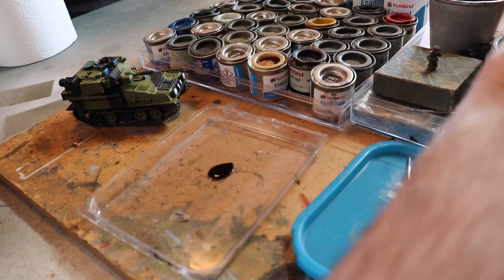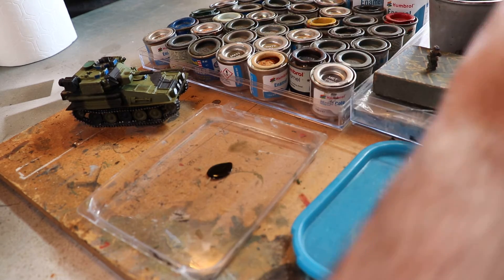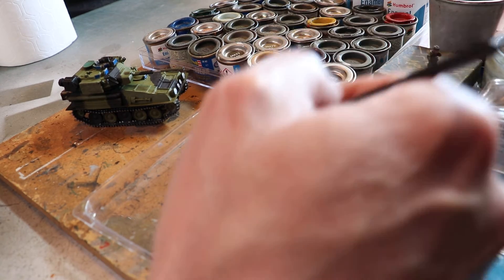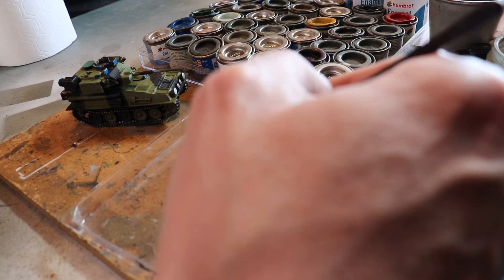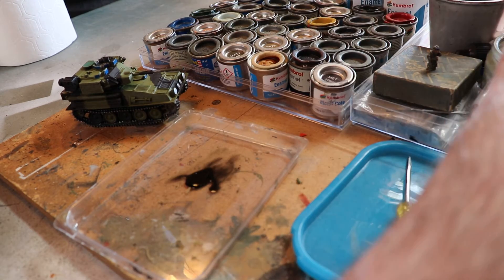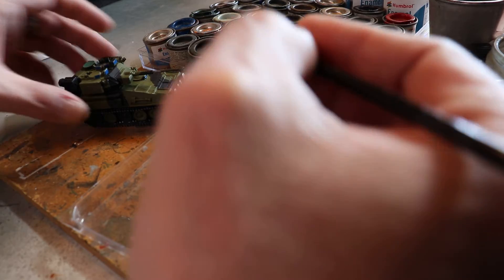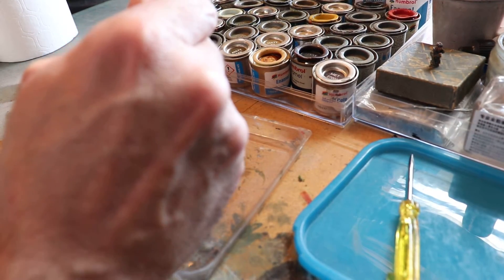Why haven't I got a pipette? Why am I using such a small brush? All right, this should leach into all the areas — yes, and it does.